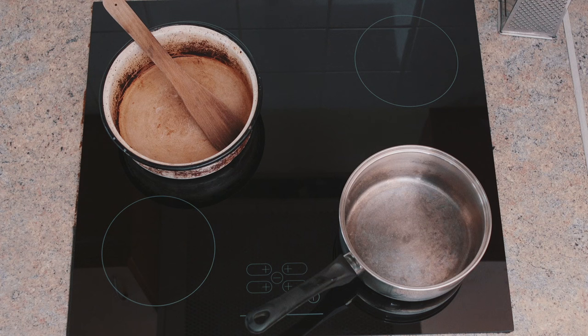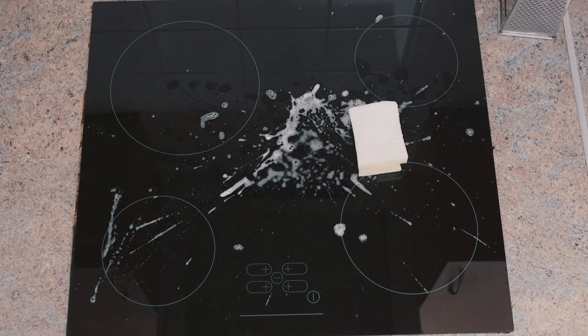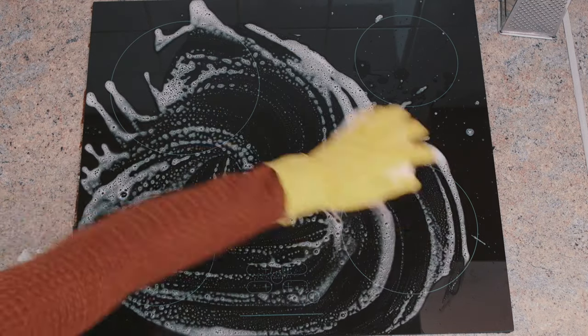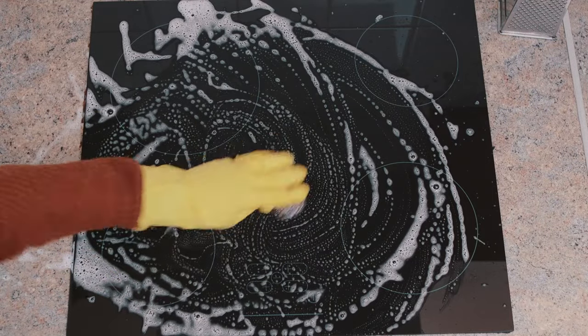Now the moment you've all been waiting for — how to clean the hob. It's bad news, guys. If you want to keep this looking brand new, you're gonna have to keep on top of cleaning it after every single use. 30 seconds with some warm soapy water and a scouring pad should do the trick.